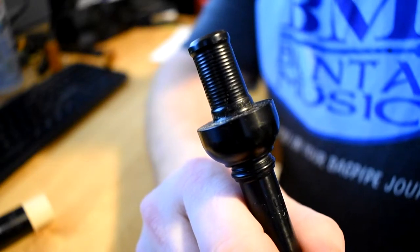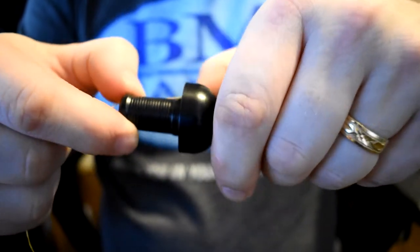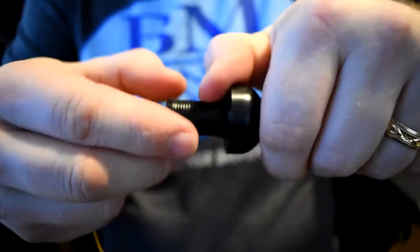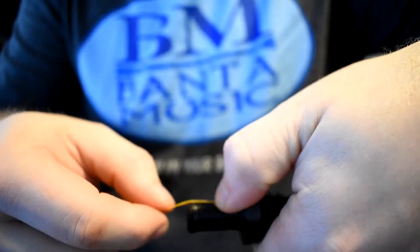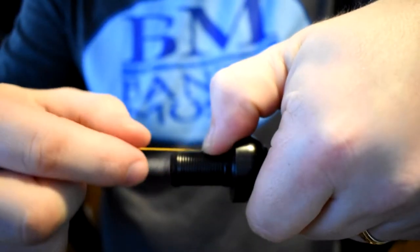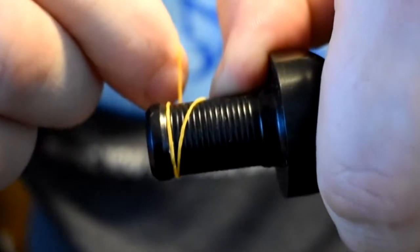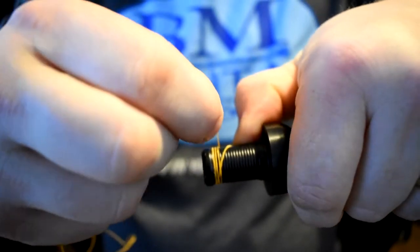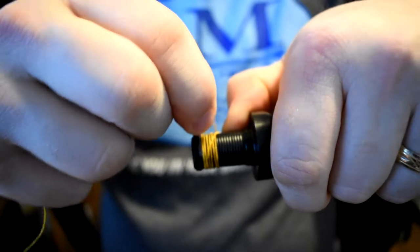There are grooves on this chanter which the hemp will go into. I'm going to show you where I place the hemp on the chanter. I take my thumb and put it on the edge there where the hemp is going. And if a little bit goes over the edge, it's not the end of the world. You want to try to get it like this, and then using the grooves, you're going to start to roll the hemp around the chanter so that it goes into all of those little grooves. And if you miss one or two grooves, you can backtrack and get the hemp into those grooves properly. This is not going to be perfection — it's very hard to get it into every single one without the hemp slipping, so it does take practice.